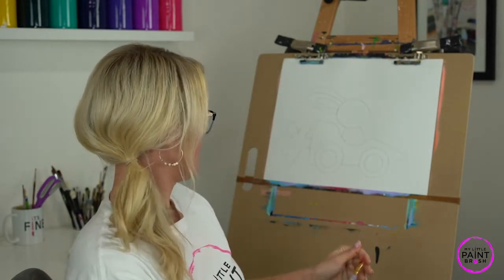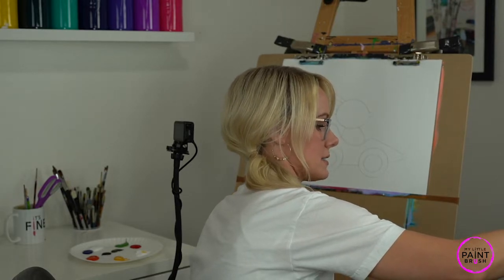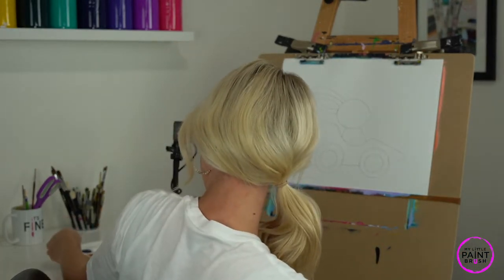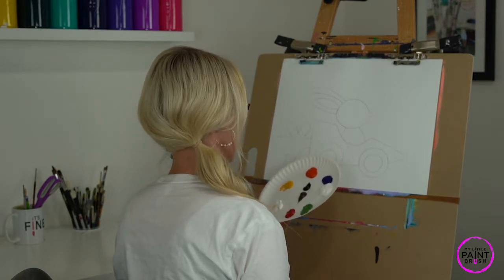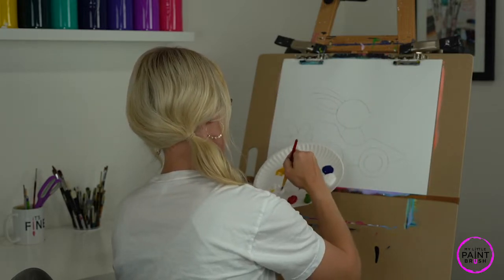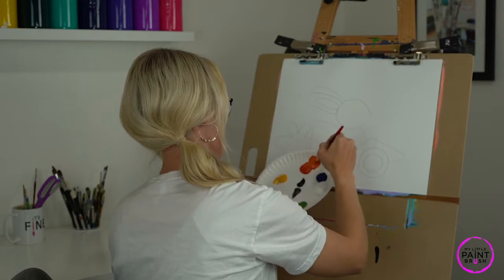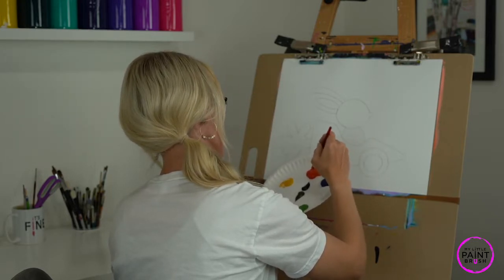I'm going to grab a medium brush — it's a flat, medium size, not super big or small. You can use any size to get started; I just wanted something that will take out any drips and smooth out my paint easily. I'm going to first rinse it in my jar to loosen up the bristles, then gently tap off the water. Our carrot is our number one place to start — it's going to warm up our paint muscles. We have some orange right here and I want to mix a little bit of white with my orange. I'm saving some orange for later.